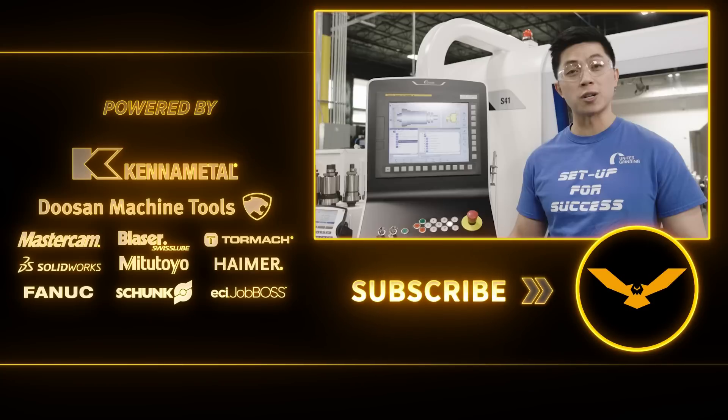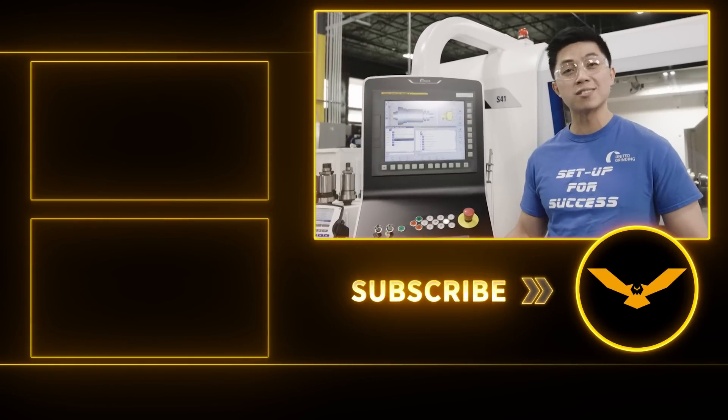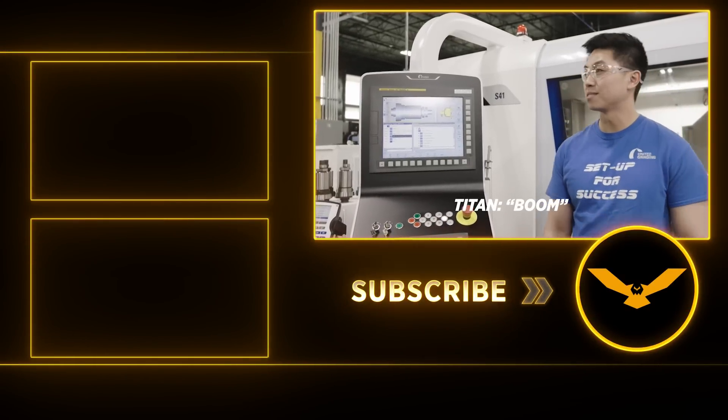I hope you found some of this information helpful. Stick around guys for some more videos on grinding from Titans of CNC. Boom!